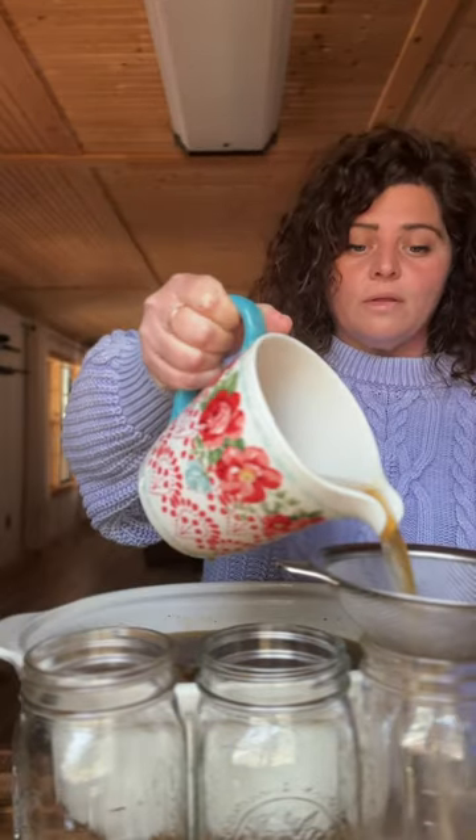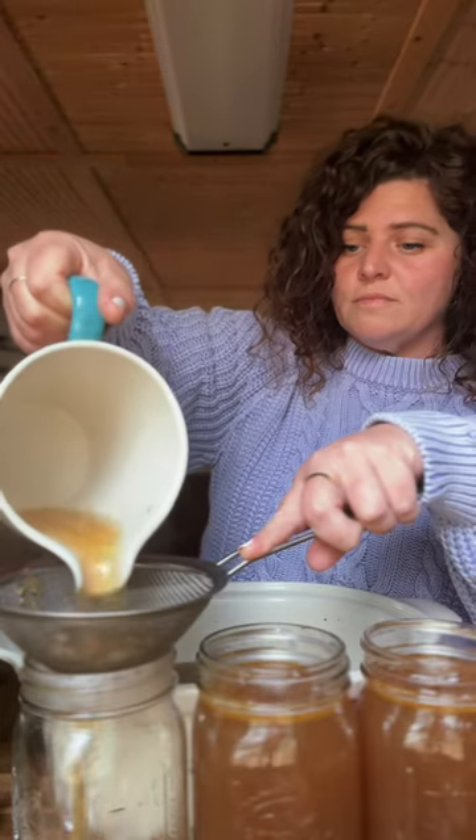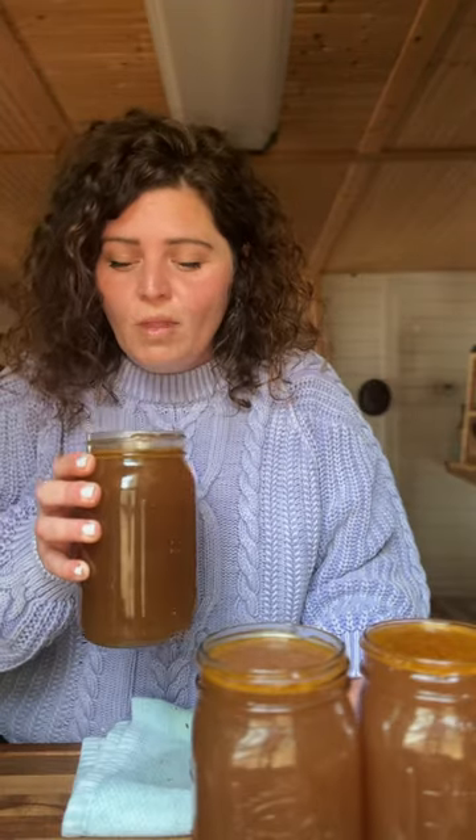Oh, this looks so good. All right, so now we're gonna strain it. Y'all, that's some good stuff.